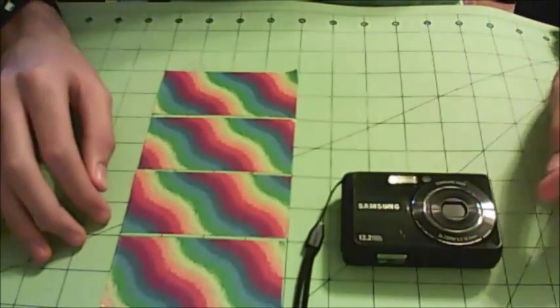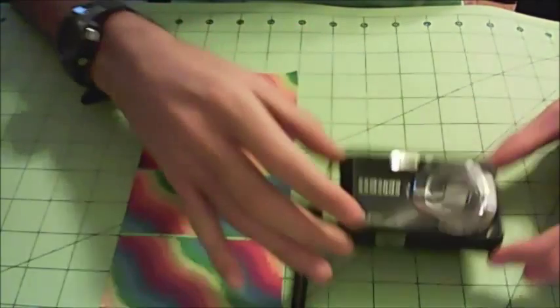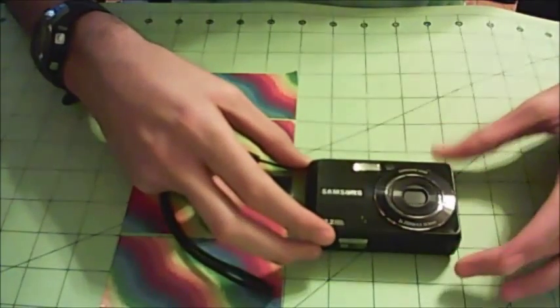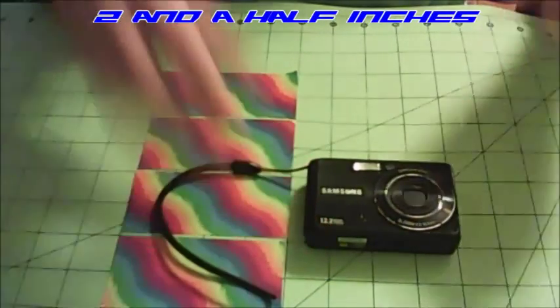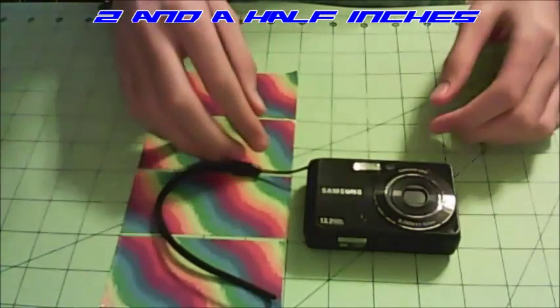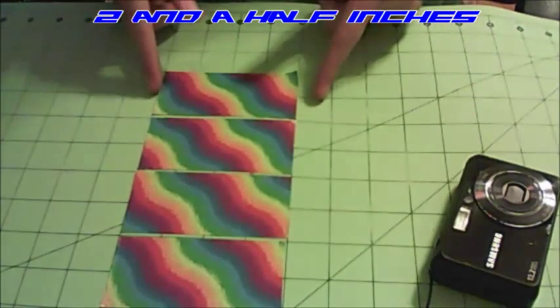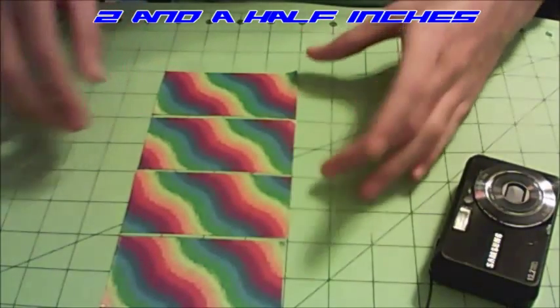The first thing you need to do to start making your duct tape camera case is to get the measurements for your camera specifically. For my camera, my case needs to be three and a half inches in width and four inches tall. For that I need to cut out four strips of tape that are four inches long and make a sheet of tape that's just three and a half inches wide.